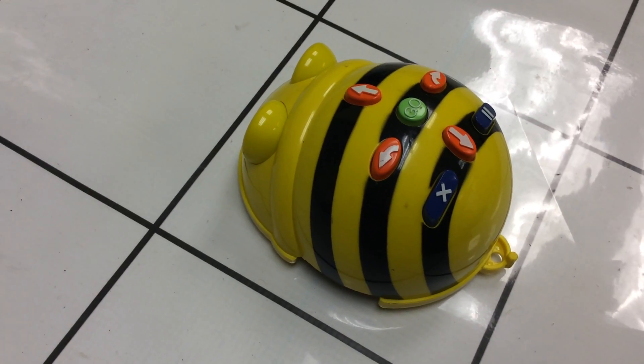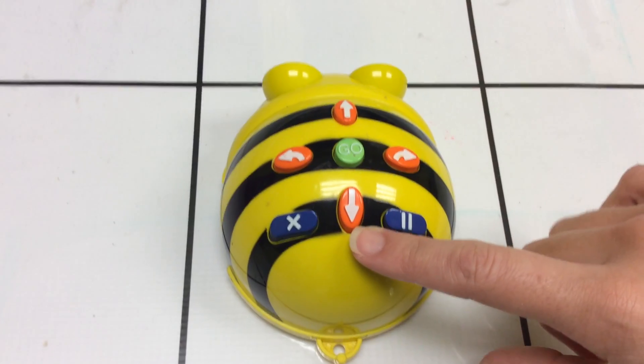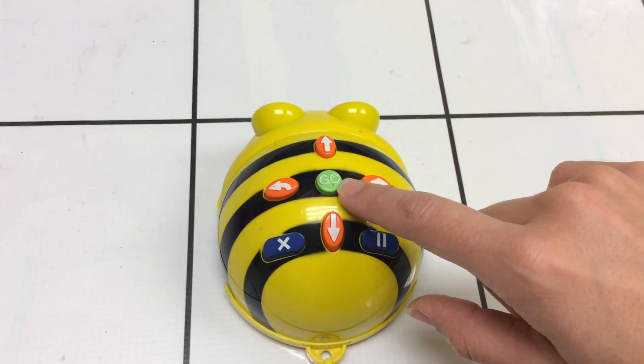We are going to be coding our BeBot using these buttons on the top. Remember that this button makes him go forward. This button makes him go back. This button makes him turn to the right. This button makes him turn to the left. This button is going to make him go.